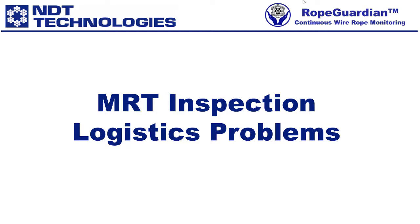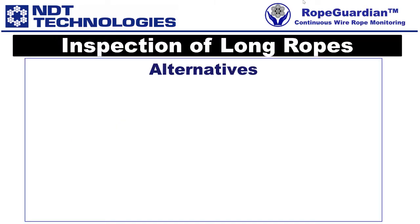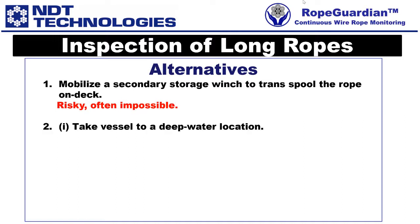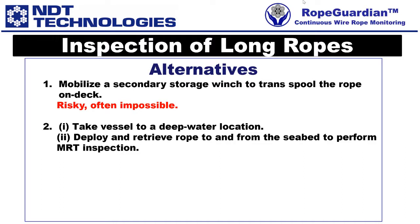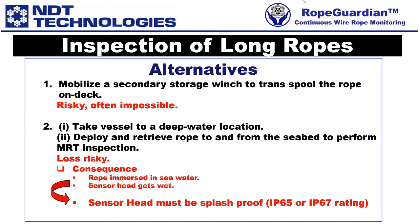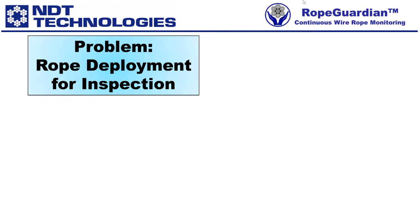The following slides illustrate logistics problems associated with the inspection of long offshore ropes. For the inspection of long ropes, there are some alternatives. First, mobilize a secondary storage winch to transpool the rope on deck — this is risky and often impossible. Second, you could take the vessel to a deep-water location and deploy and retrieve the rope to and from the seabed to perform the MRT inspection. This is less risky, but there are consequences: the rope is immersed in seawater, resulting in the sensor head getting wet, requiring a sensor head rated at least IP65 or IP67.